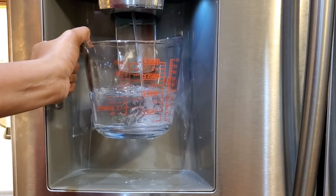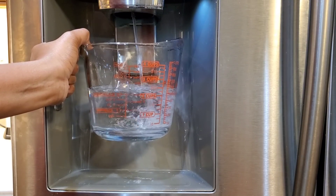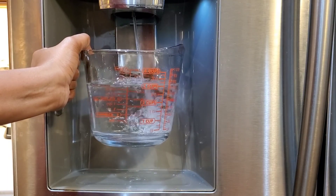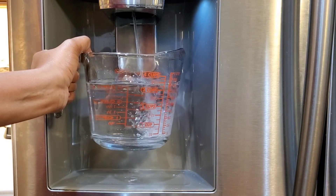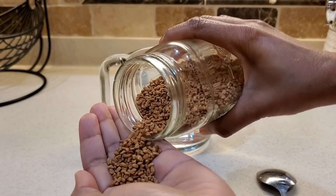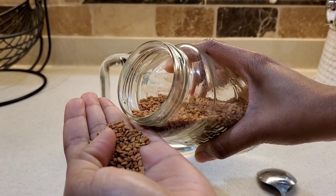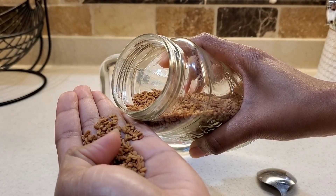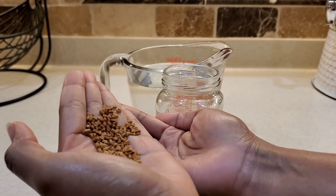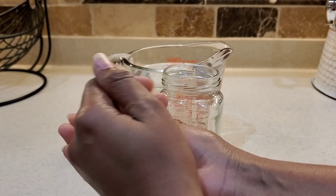I'm first going to get us four cups of water because fenugreek does expand in water, especially if you leave it in for a couple of days. I'm going to grab our fenugreek seed. Fenugreek not only kills pathogens on our scalp, it also strengthens our hair follicles and promotes hair growth.